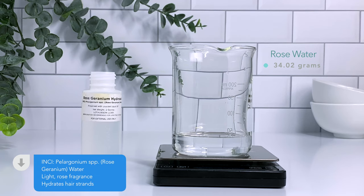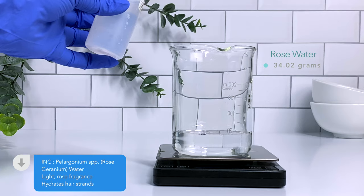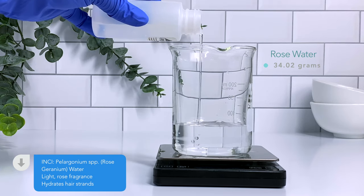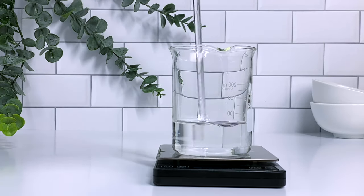Rose water is our first water soluble ingredient. It's going to give a light beautiful fragrance and it's also going to hydrate your hair. It's a great substitute if you don't want to use just distilled water. There are other floral waters that you can use as well.